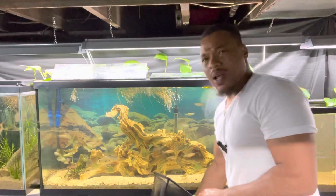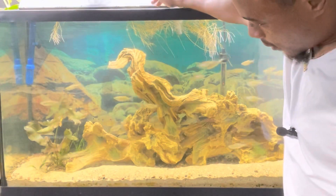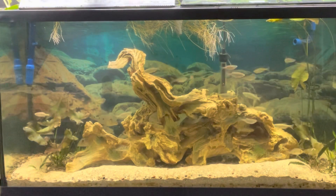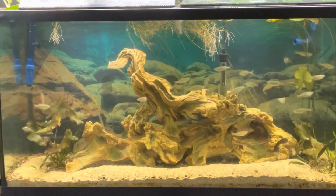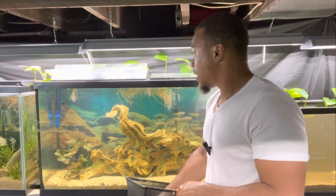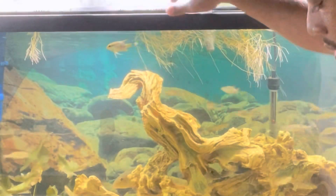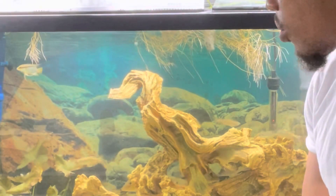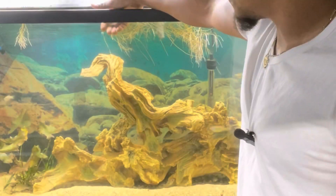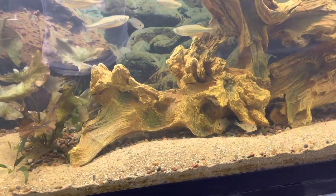They already look like they've settled in. I noticed these flag festums — two of them were super dark colored, and I'm thinking to myself, are they trying to breed or something? Nice heckel eyes. I'm going to give you guys a closer look once I get done putting everything in. This guy has some really nice colors, and I think they get a decent size to them — let me know in the comments. They're a pretty chill fish, and they're going to do very well in here.